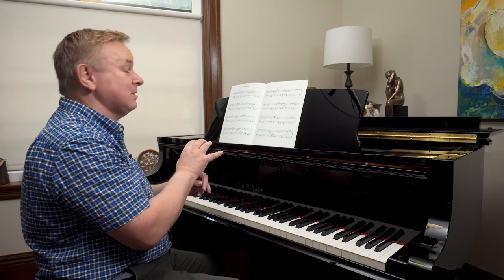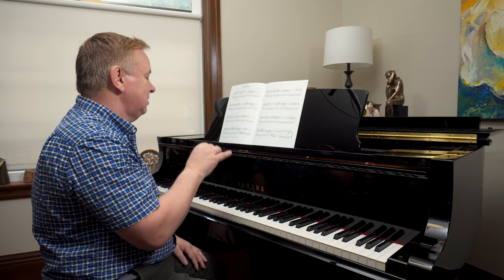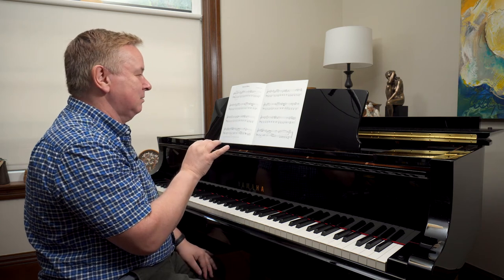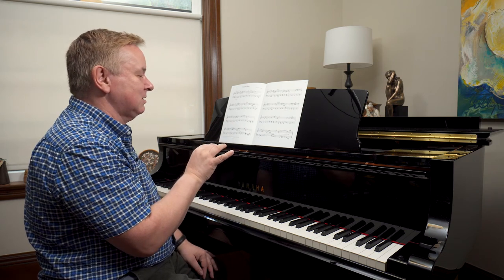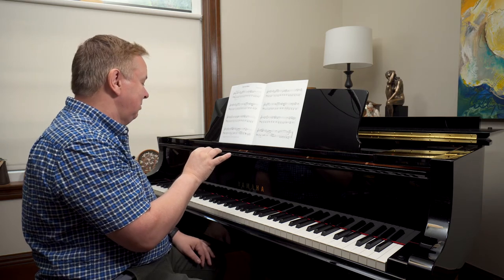When I get an accent in any of my music, there's a drop of the arm. Follow all these dynamics and accents very closely and you'll be playing this piece exactly right, almost immediately.